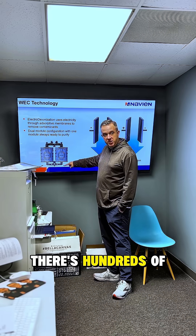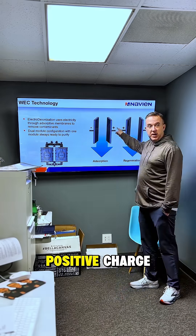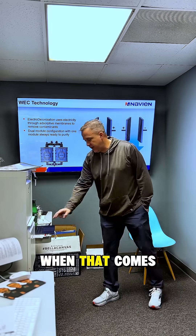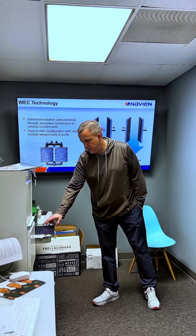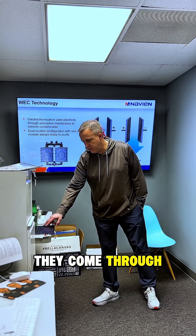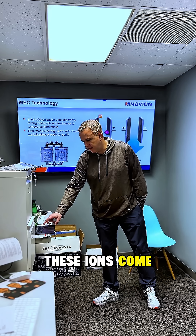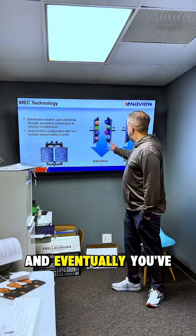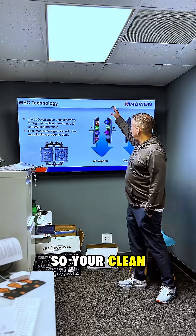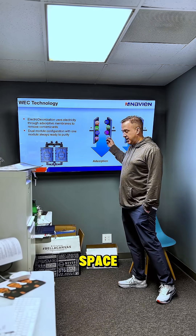Water's coming through here. There are hundreds of plates inside here that all have a negative or positive charge. All ions have a charge, and as they come through and pass by these plates, the ions come and stick to each plate. Eventually you've pulled them out, so clean water comes out the other side with all ions being reduced in this space.